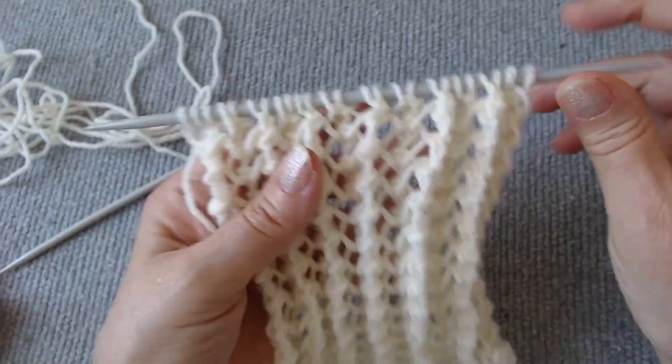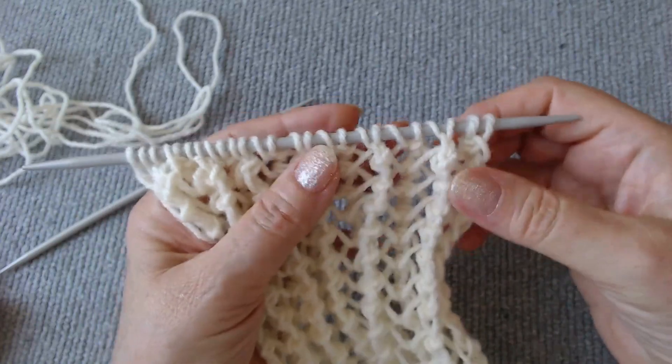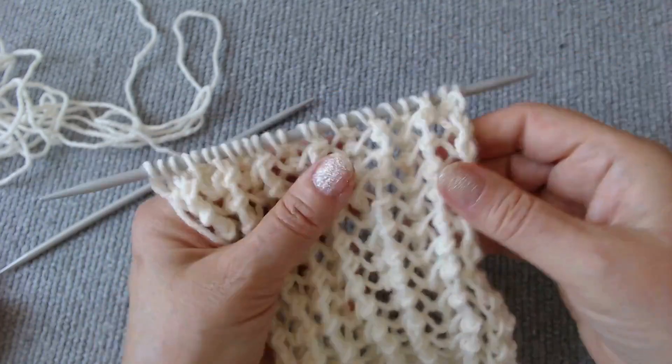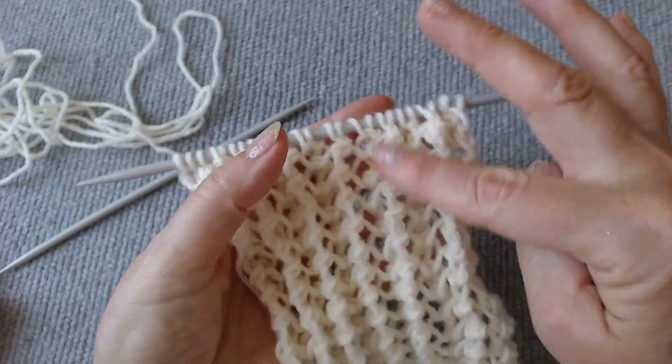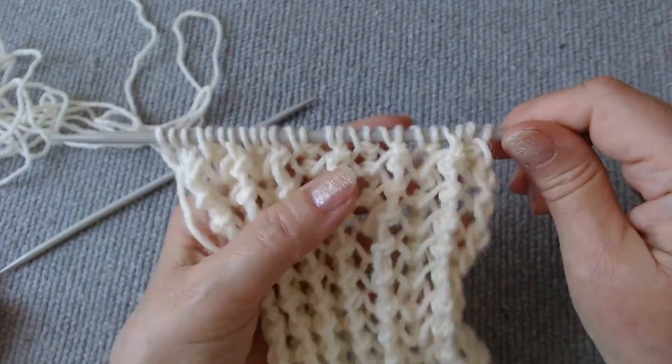I have a helpful hint for you. Where the fabric folds inward, you should purl three stitches together. At the edge, make a yarn over, knit one stitch, and make another yarn over.